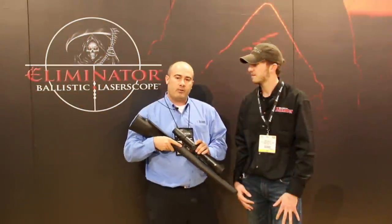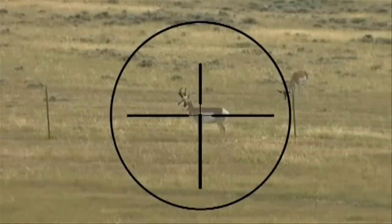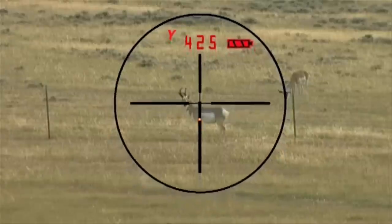One of the main features that we've added to this model is wind. This will display the appropriate wind hold for you, as well as the elevation drop that you need to take at extended range. You're plugging in your BC and your velocities — it's taking into account exactly what you're shooting.